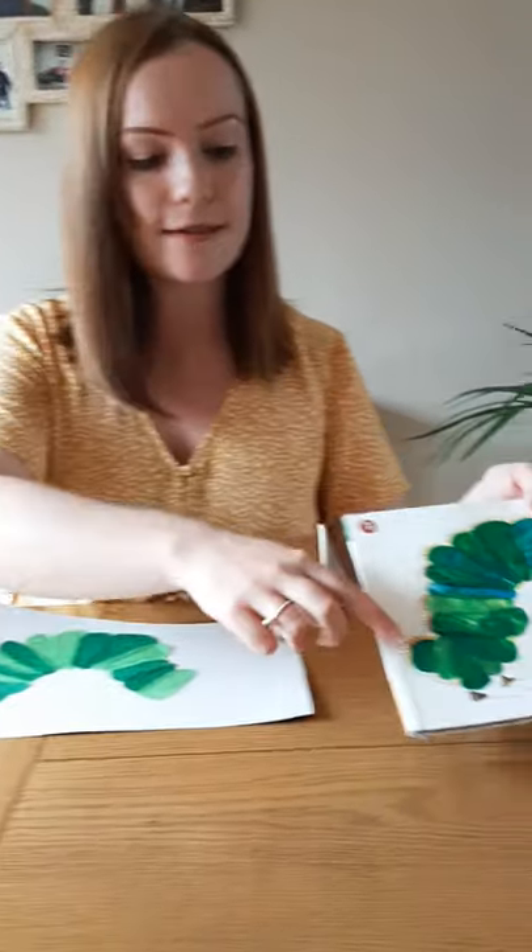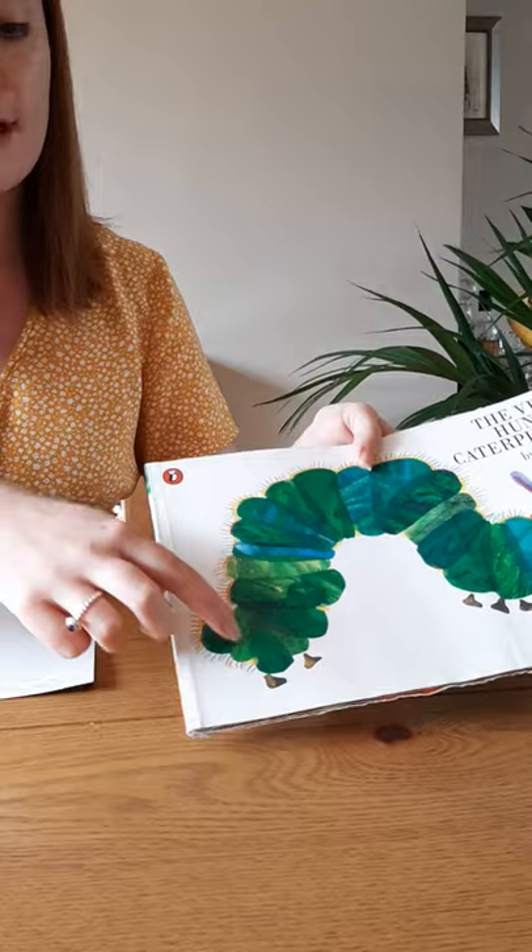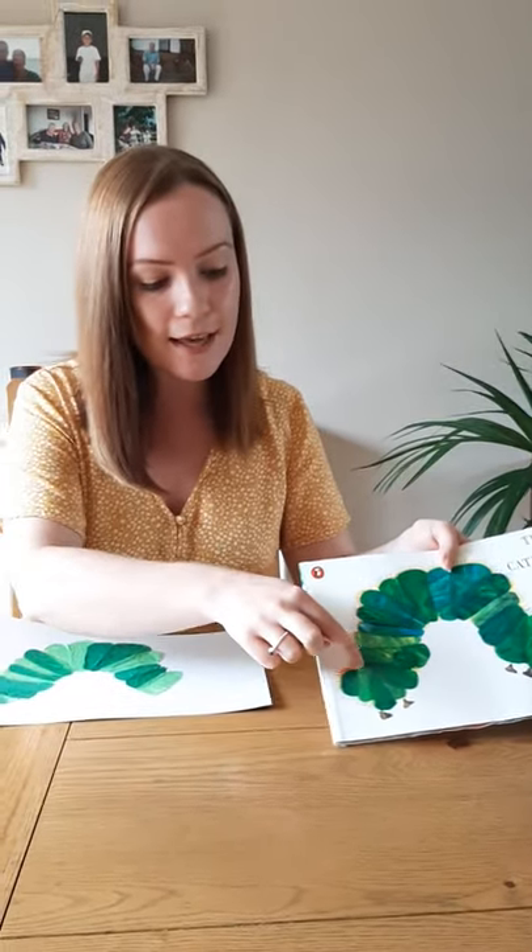I didn't have any watercolours, so what I did was I found tissue paper which was already dark green and light green. If you have that, you could use that at home. If not, you could colour paper in different shades of green. What he did was colour a big bit of paper with dark green and light green and then cut them out in the shapes he needed.